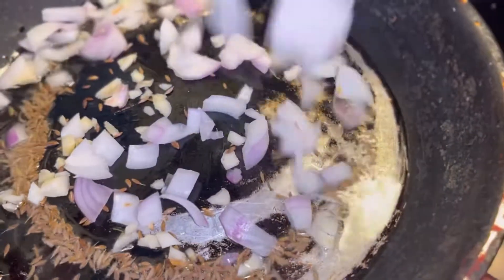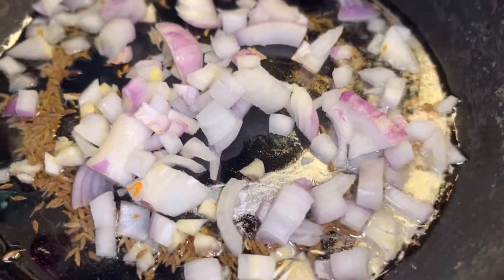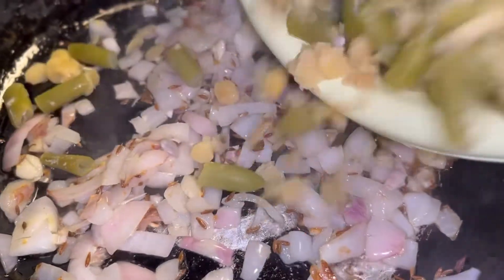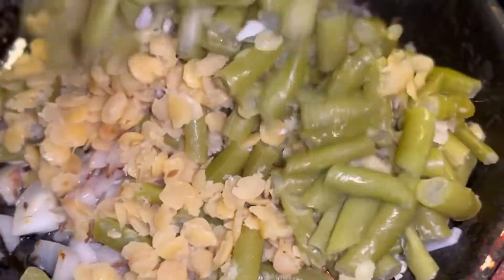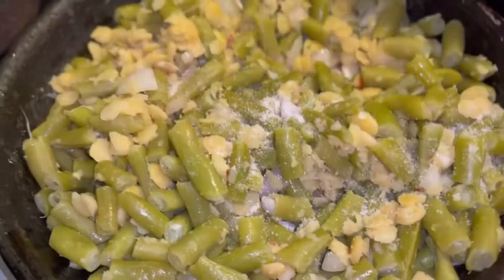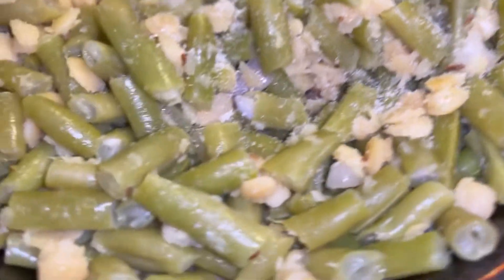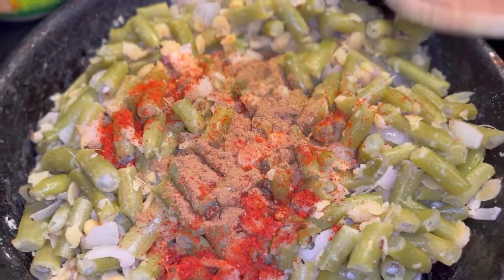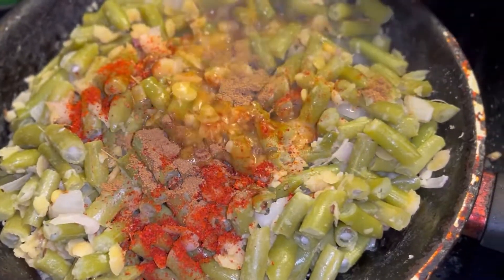I will add the bread paste into the beans. I will add a bowl of broth and beans. I will use the bean paste together with the beans.